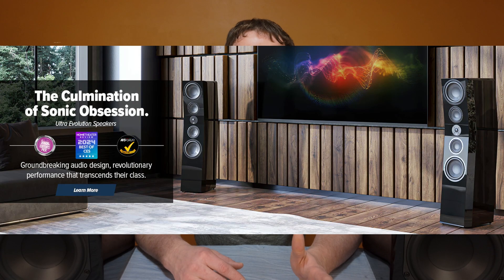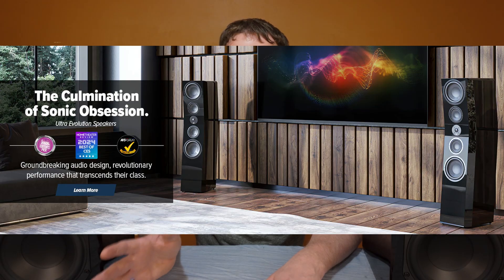You might be wondering why the heck is this guy checking out the SVS Prime Bookshelf Speakers? They've been out for almost 10 years now. These speakers were released in 2016, so they've been out for 9 years. The reason I decided to check them out is because, since they have been out for such a long time, I have a very strong feeling that SVS, probably early next year, is going to be releasing what I'm assuming they're going to call the Prime Evolution Bookshelf Speakers. It would make sense, because they used to have the Prime and the Ultra series, and now they came out with the Ultra Evolution series. So hopefully I am right in predicting that they're going to come out with the Prime Evolution series of speakers next year to replace these. Since I've never actually had these speakers before, I decided I should get a pair in so I could evaluate them before the refresh comes out next year.